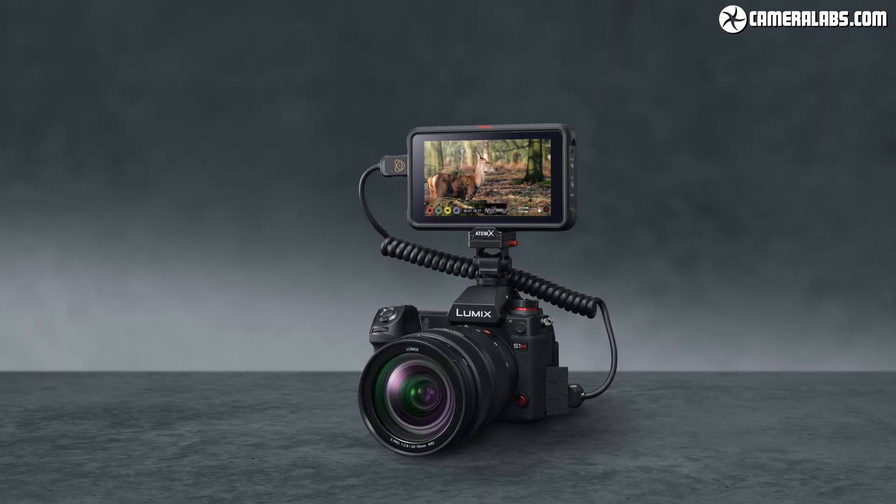These are not being recorded internally with the S1H — they're being recorded externally over HDMI to the Ninja V. The benefit of that is that the Ninja V is recording in the Apple ProRes RAW format, which is easy to edit and broadly compatible with lots of different applications, including Adobe Premiere and Final Cut, so it's pretty easy to work with your footage.